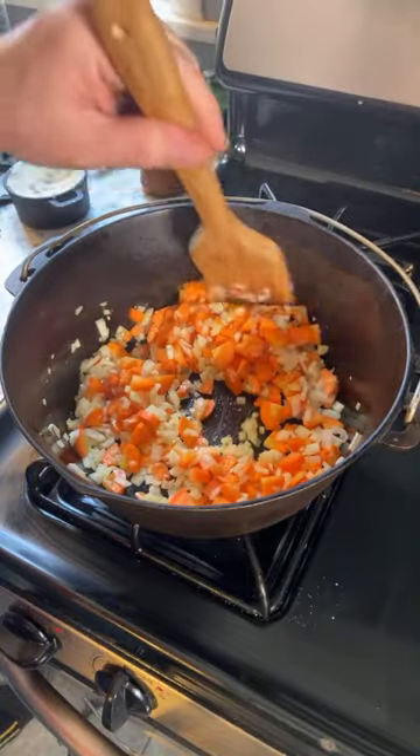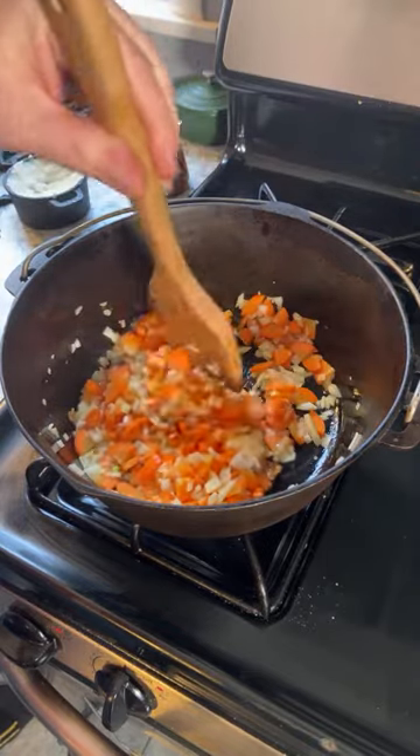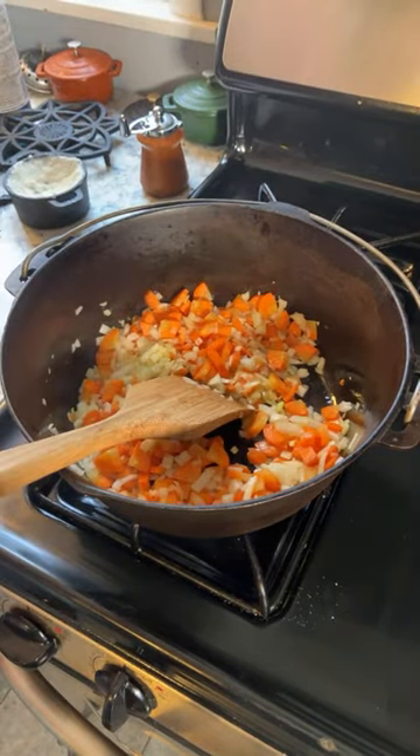The recipe says to add the carrots and the onions at the same time, so I saw no reason not to simply put them together in the same bowl. This should only take a few minutes.